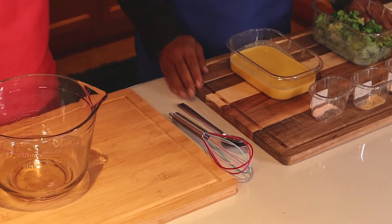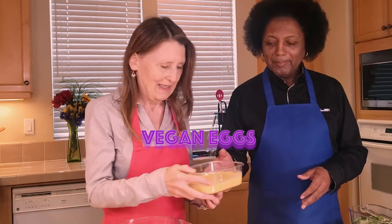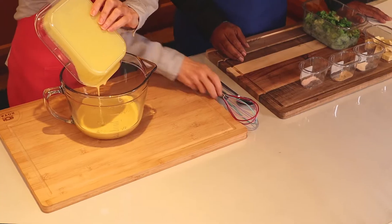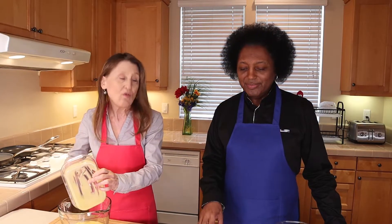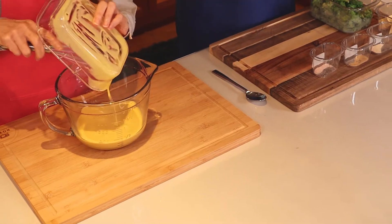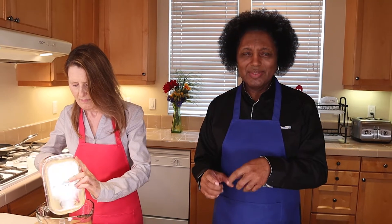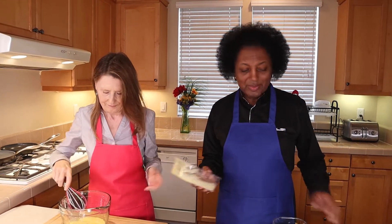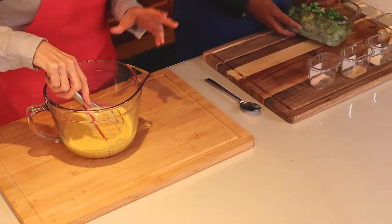The first thing we're gonna do is take our Just Egg mix. This is something that you just get at the store — it's Just Egg, it comes in a little bottle. They also have Just Egg little squares that you can just put on a muffin or something, but this is the bottle mixture so that you can do a scramble.